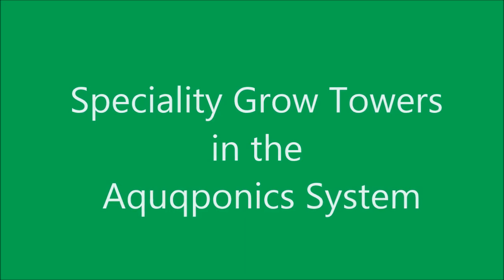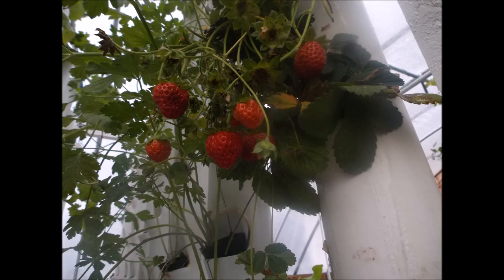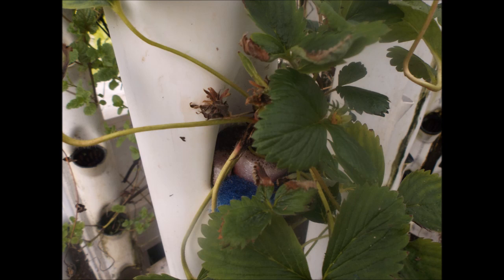Hello my friends. I'm going to share with you the different grow towers that I use in my aquaponics system and the various ways that they can be used. The growing parameters of the different plants will determine what type of tower should be used.